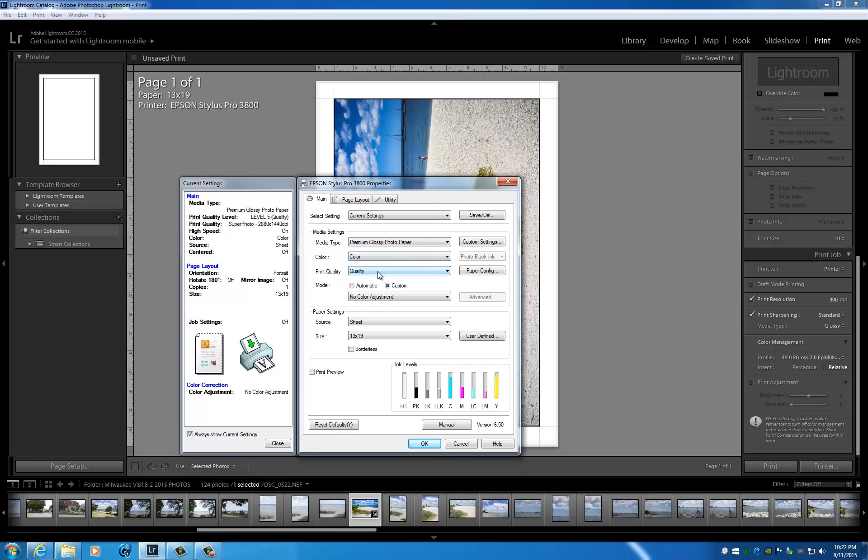For our driver setup we're going to use Premium Glossy Photo Paper, set quality to High, and use No Color Adjustment. Remember, usually when you open up your driver it'll be set to Epson Standard sRGB — we're going to hit Custom, scroll down the drop-down menu, and pick No Color Adjustment, so that only Lightroom will be managing color and not the driver.